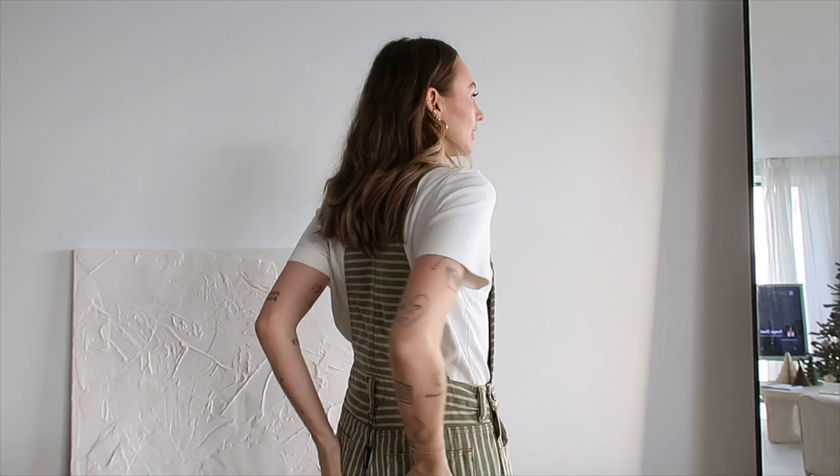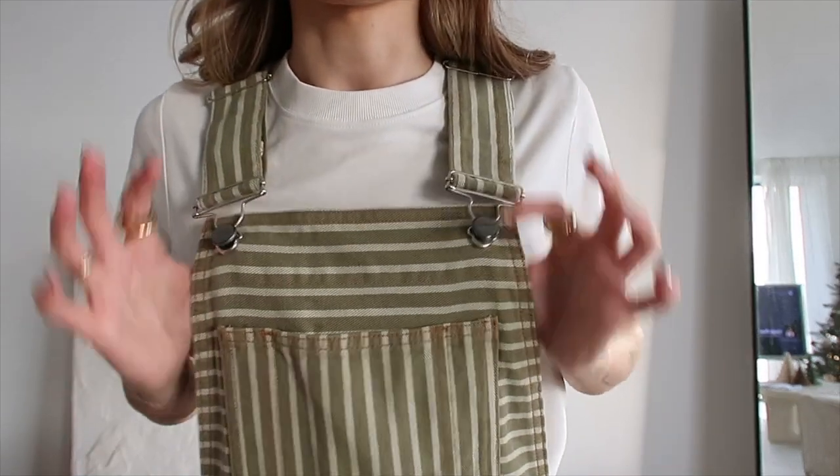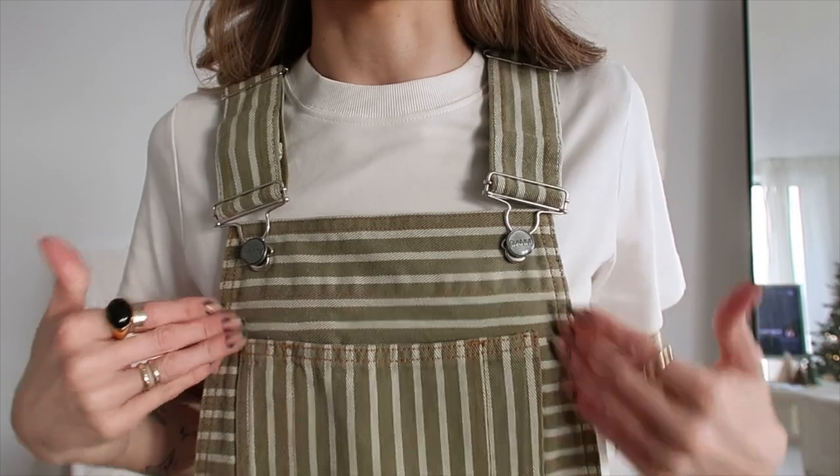First impressions: I really, really love the colour. I love the colour green, especially this kind of tone, and I love the stripes as well, and how they're kind of in different directions.